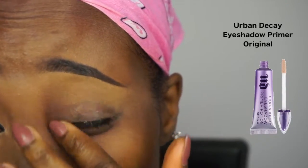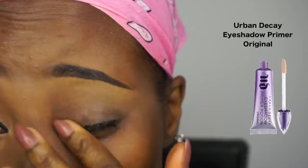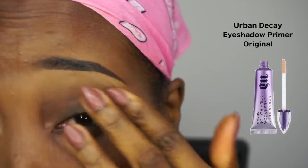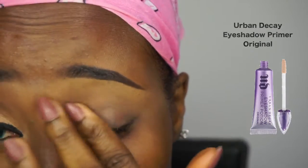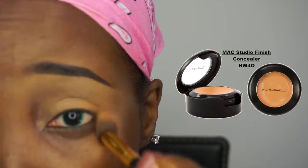I'm starting off with the Urban Decay eyeshadow primer in Original, using my finger to apply this all over my eyelid. This is to help my eyeshadows stay put all day long. Now I'm concealing my eye area because I have dark eyes, using the MAC Studio Finish concealer in NW40.